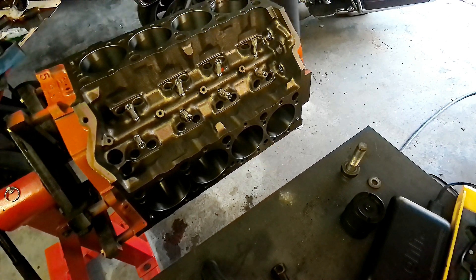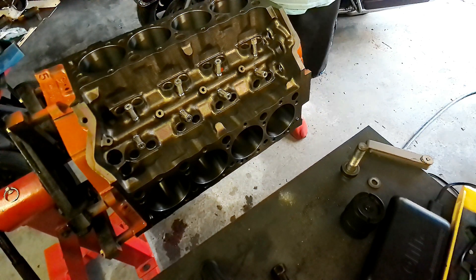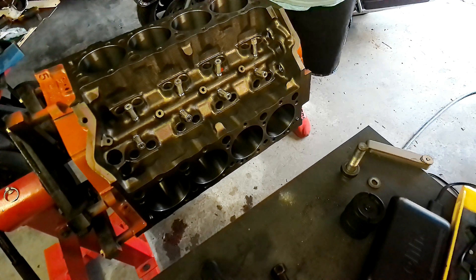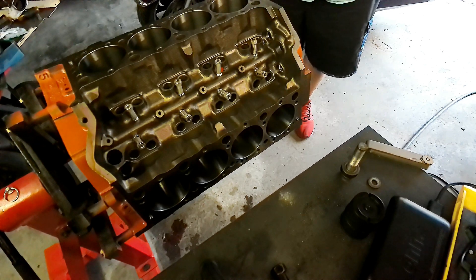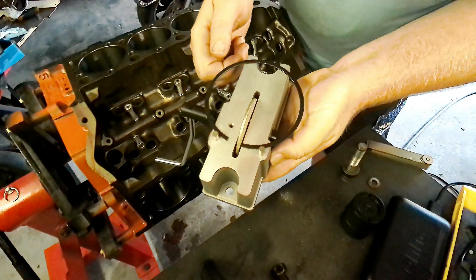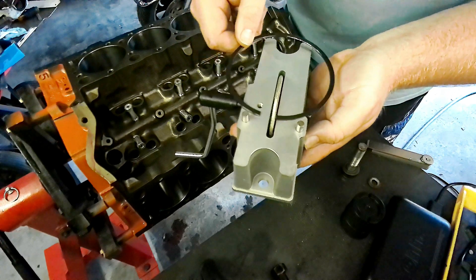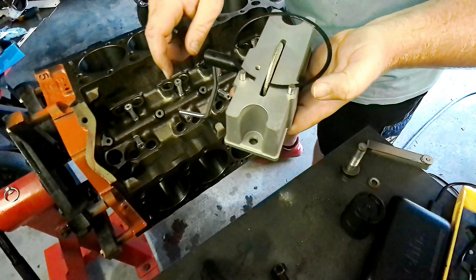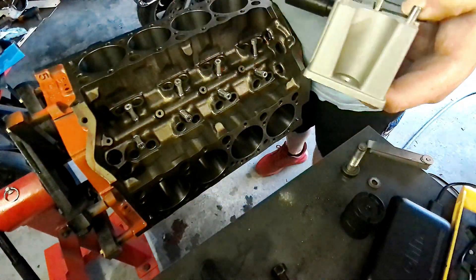We're going to start with one of the second rings, just going to put that in the hole. We use one of the pistons to square it up. We ended up with 21 thousandths on this number one hole to start with. We're going to pull the ring out and use this tool here to grind it. It's important to note on these grinders that you don't want to hold the ring at an angle — you want to make sure it's squared up and flush to the wheel, then just rest it against the stops.